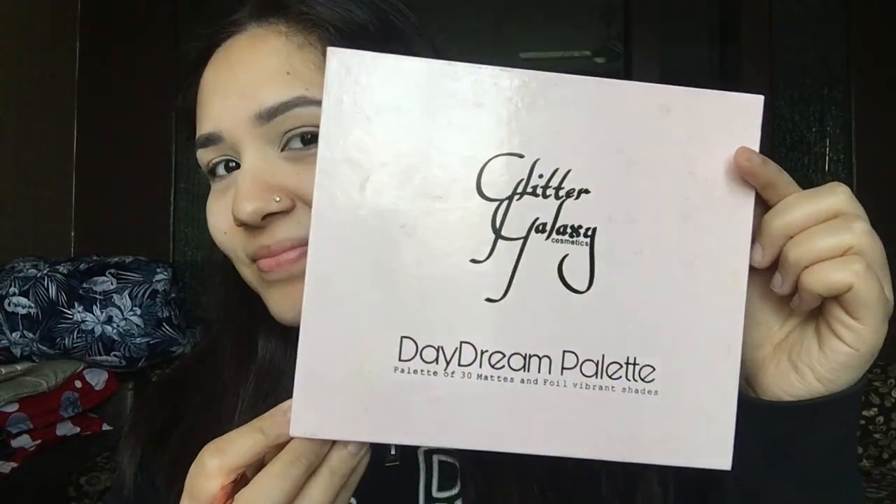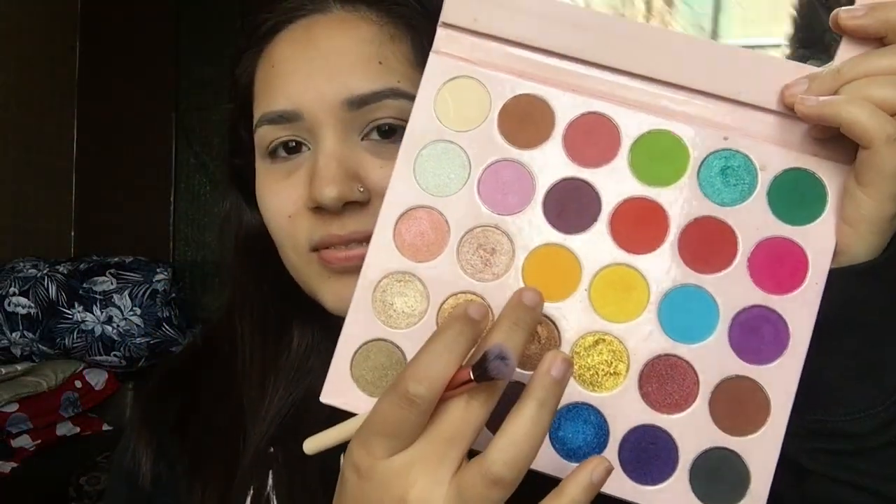Hello everyone! Today I'm going to teach you a very beautiful green eyes eye makeup look. I have done my eyebrows and I have concealed my eyelids. Now I'm going to use the Glitter Galaxies Daydream palette.